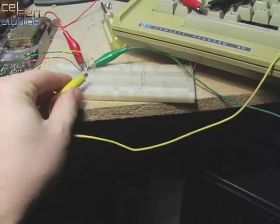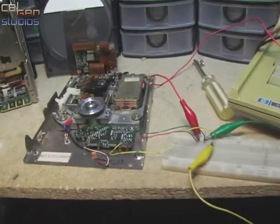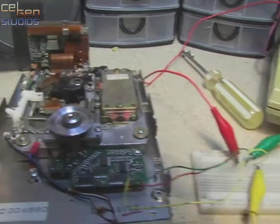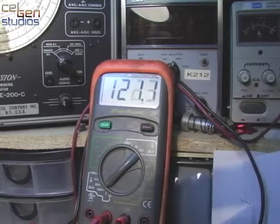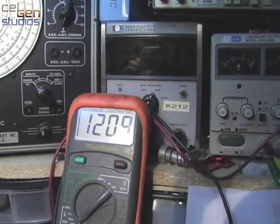And there you are — yes, it is spinning! It's drawing around 120 milliamps, which seems right.